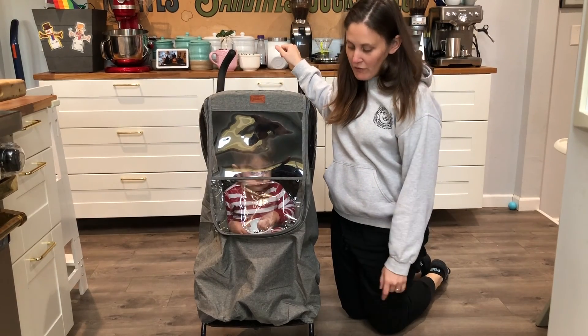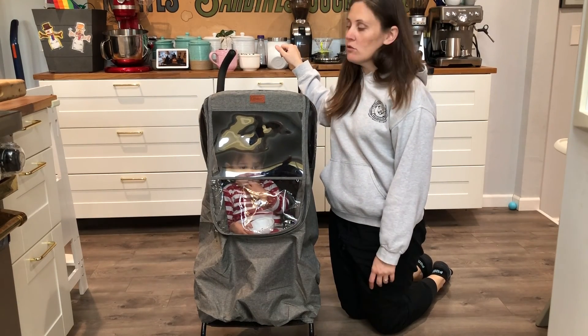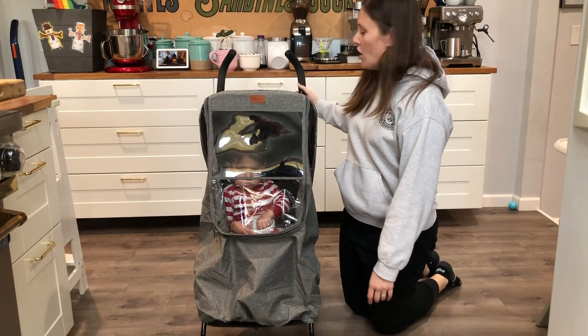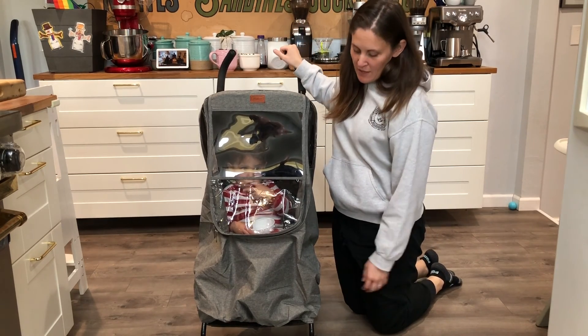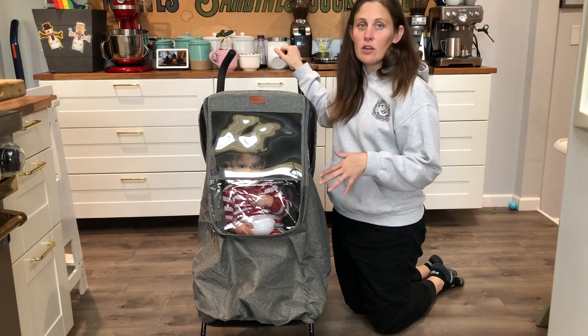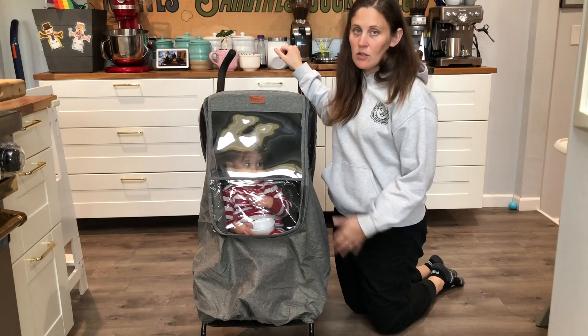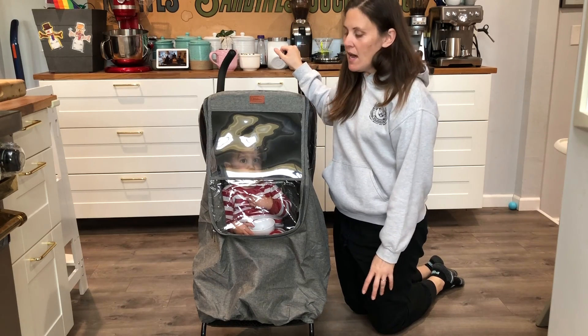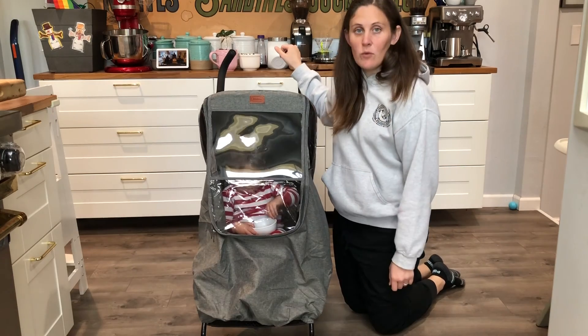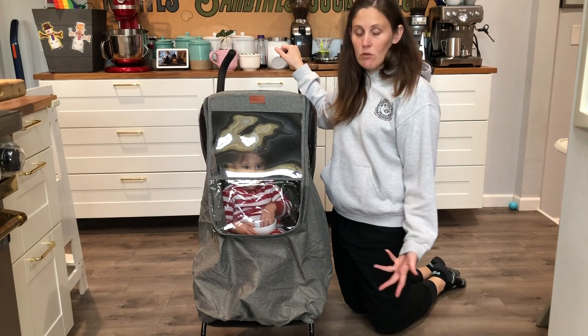We just got this really great rain cover. It's a universal rain cover for a single stroller — it's gonna work with pretty much any single stroller that you have. I put it on our umbrella stroller because it's the thing we often have with us, but it doesn't have a very good rain shade. This is actually gonna work for rain or wind, and it's gonna be a great way to keep this little guy warmer when we're out and it's a little bit windy or cold.